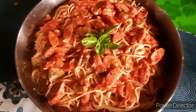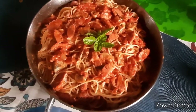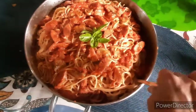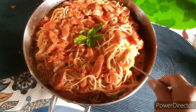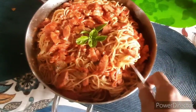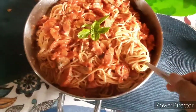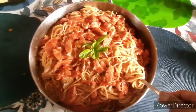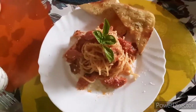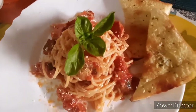Ready na po ang ating Hungarian Sausage Pasta with Mushroom. Buon appetito! Thanks for watching!